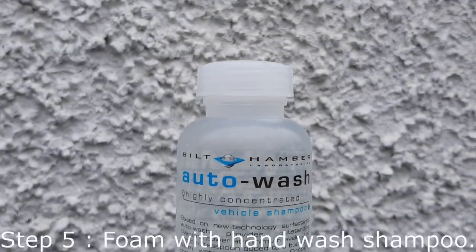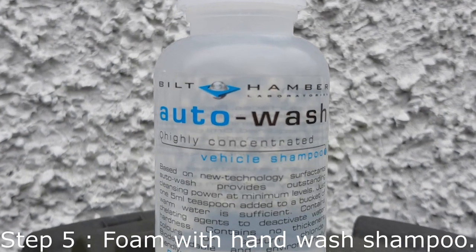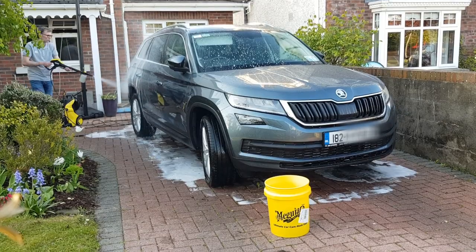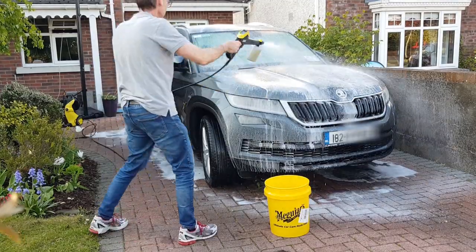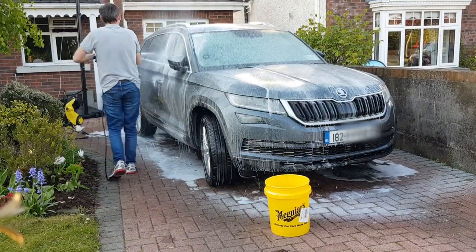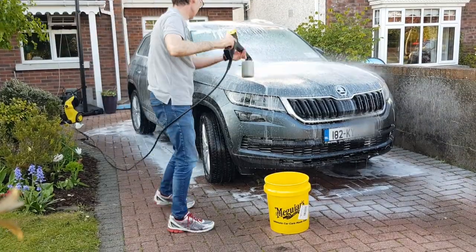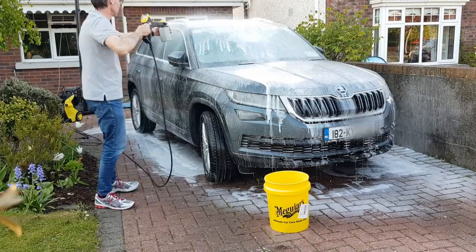A good car shampoo should provide protection as well as cleaning power — this Bilt Hamber Auto Wash product offers both. I like it because it's extremely concentrated, though it may not produce as much suds as other products. I like to apply some using a foam cannon before I start, to make the surface of the car as slick as possible to minimize scratching — though it's probably an optional step.